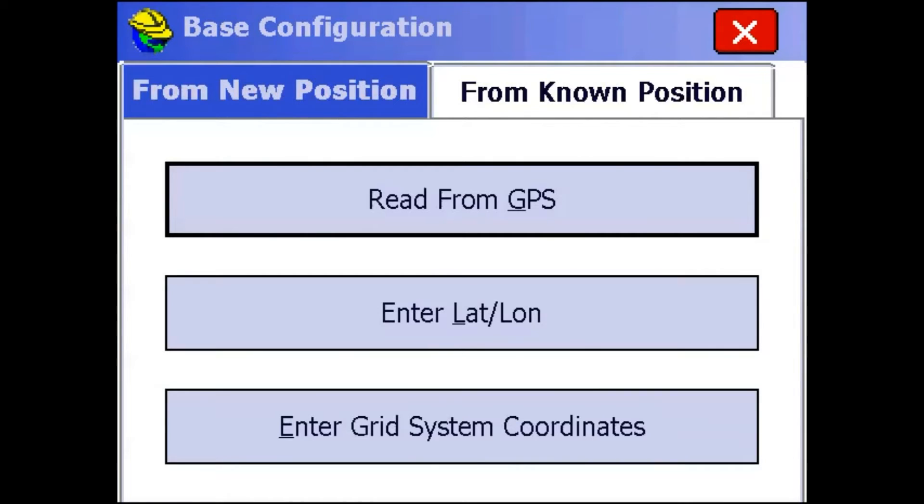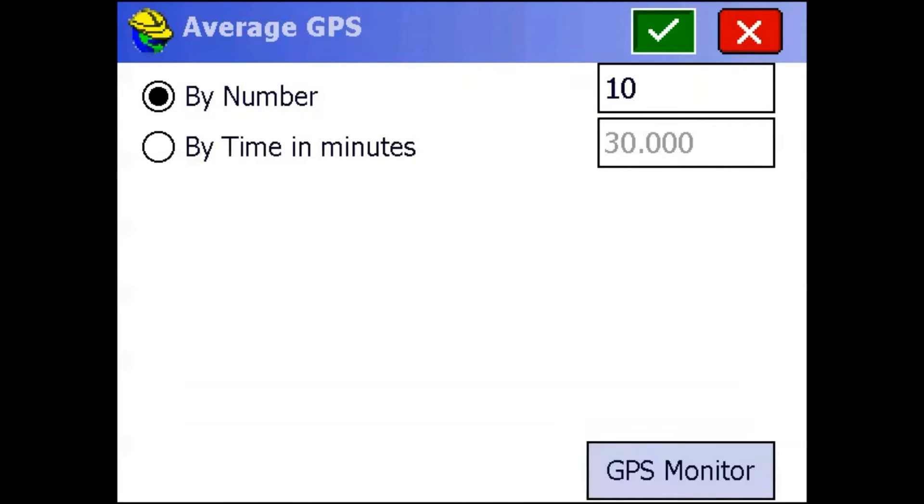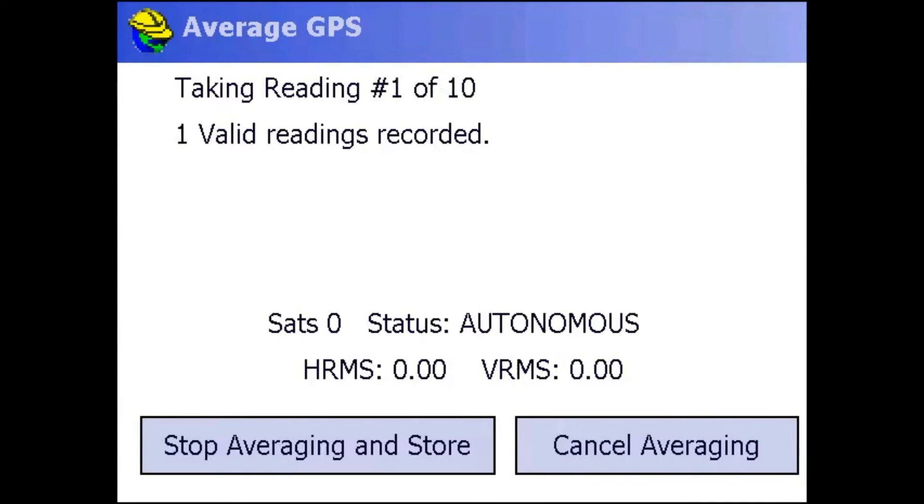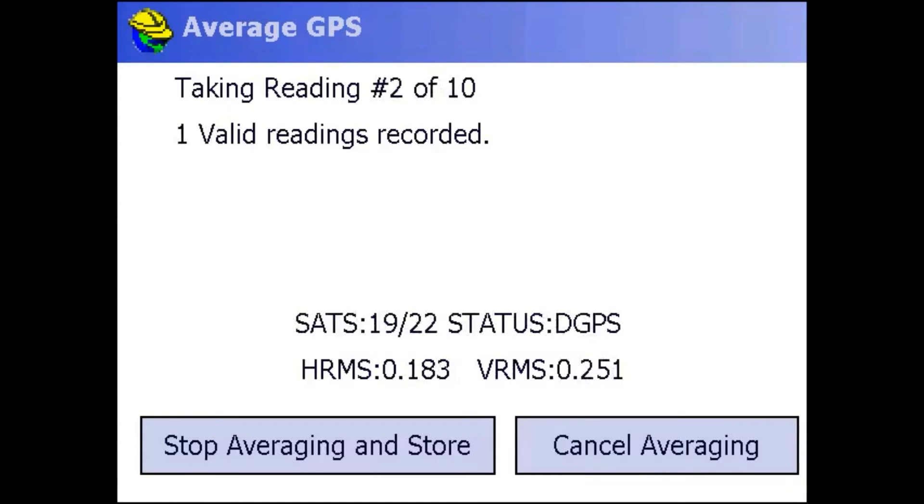Now it's going to ask me different ways of finding my base position. I'm going to hit Read from GPS and set it to 10 times. What that does is take 10 shots with the receiver and average all 10 positions, then report that as my base position. If I wanted to cancel, there's a cancel button. If I think I've taken enough shots, I can hit Stop Averaging and Store.